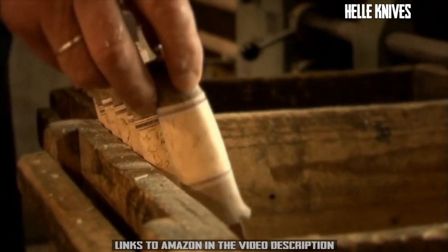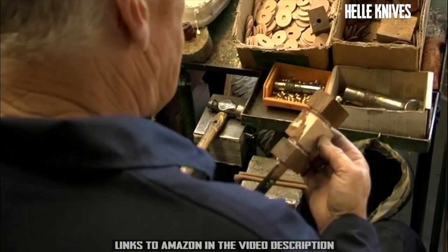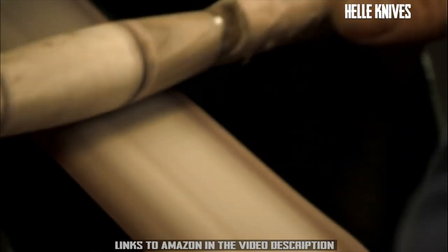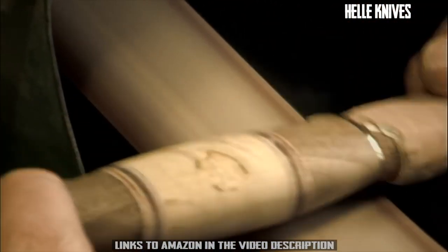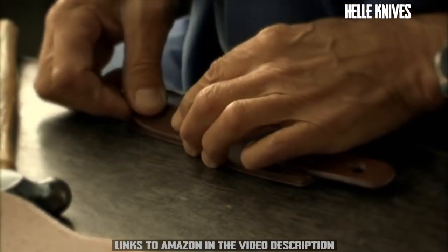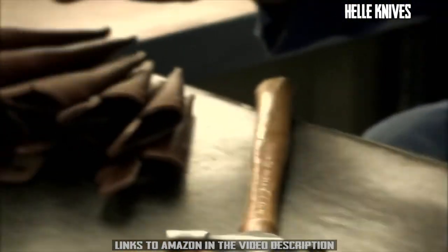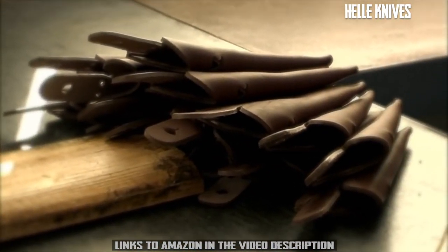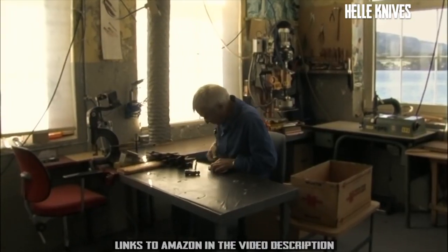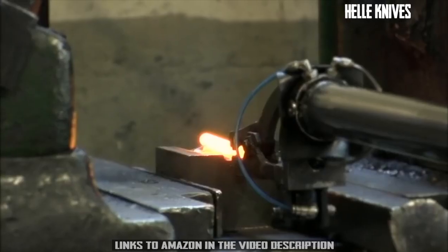The shaft must be both practical and attractive. This demands carefully chosen materials and meticulous sanding, oiling, and polishing. Norwegian sheath making handcraft is unique, and Helle knife sheaths are based on these traditions. Starting with a specially tanned leather, dyeing, embossing, stitching, and shaping are done by well-practiced hands and vigilant eyes.